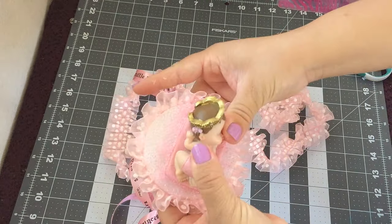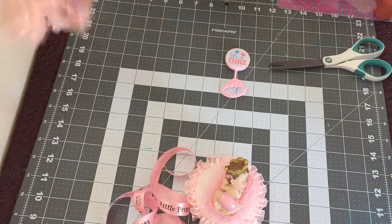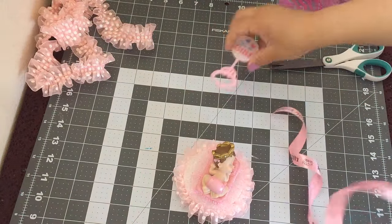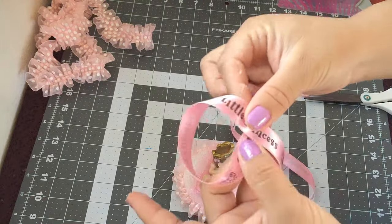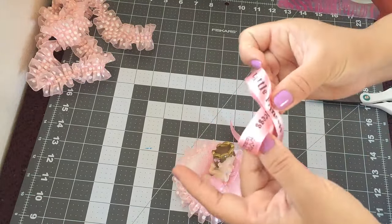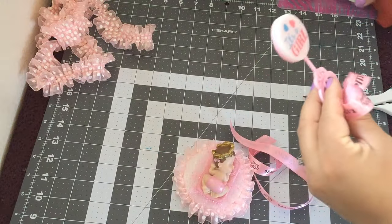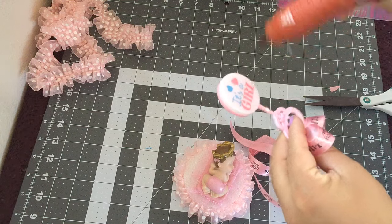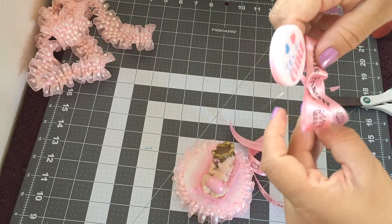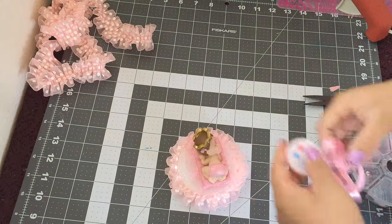Just press it good to make sure it's glued. Now we're gonna create a bow to put on our rattle, and now we're just gonna glue it on our rattle.